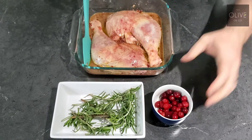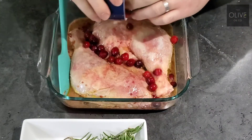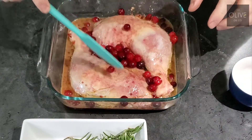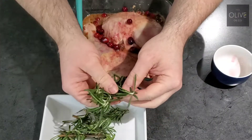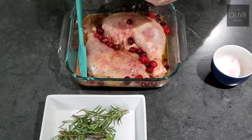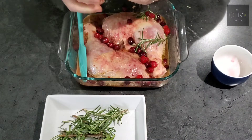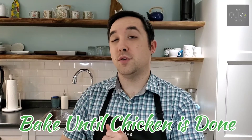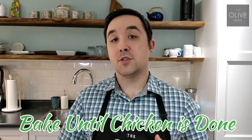Once that's seasoned, we're just going to take our cranberries and shake them all in around the chicken. Then we're going to take our sprigs of rosemary and get them on top of and around the chicken. Once that's all ready, you want to get it into your oven and bake for 20 to 22 minutes. Depending on how much chicken you're making and your cut, you may need to go a little bit longer just to make sure it's at the right temperature.